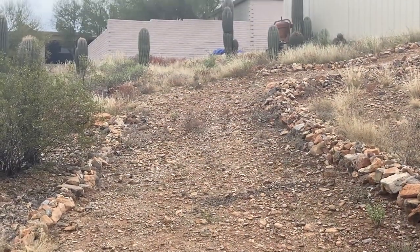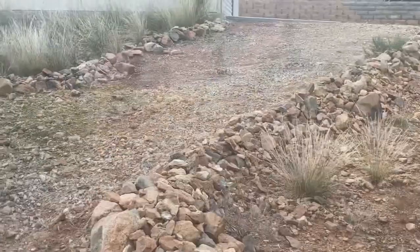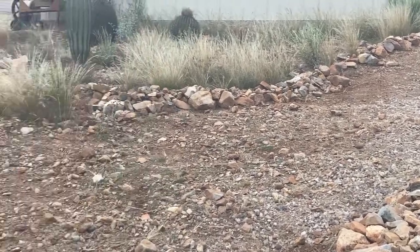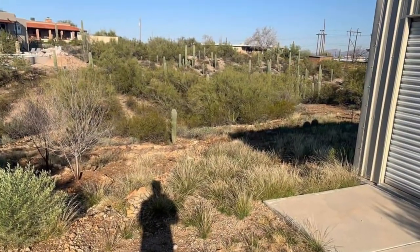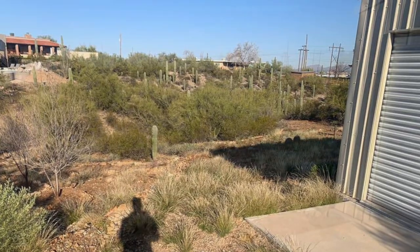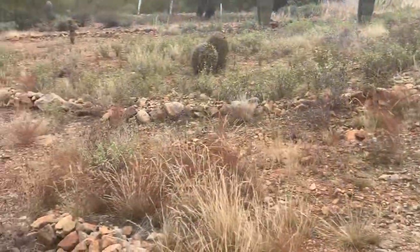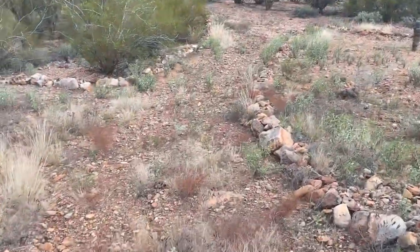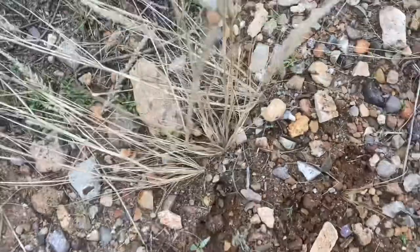Here's the back shot — you can see where we first started, where the blue tarp is. Last time we cleared this area, you can go ahead and reference the photos. Finally, we're going to finish off with this pathway right here. A lot of this big stuff pulls out by hand pretty easily, so we'll just be running through this section.